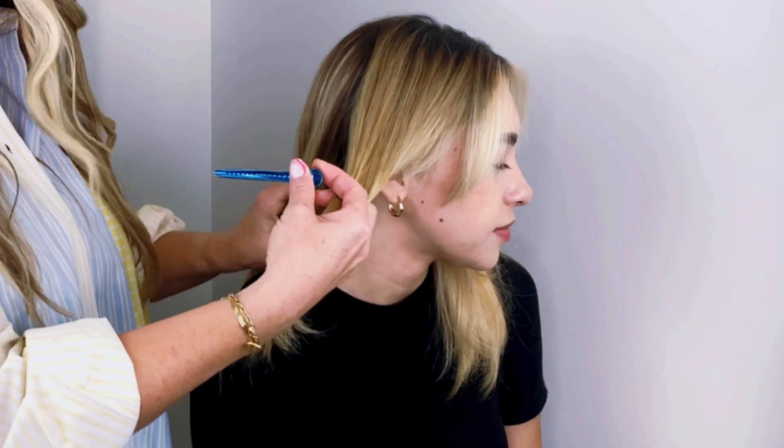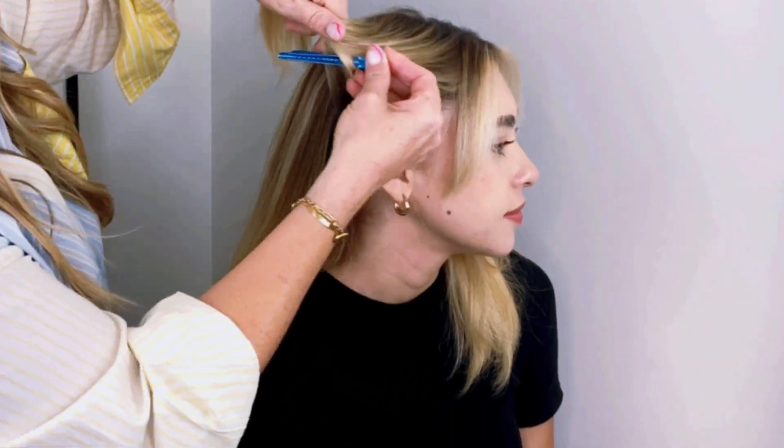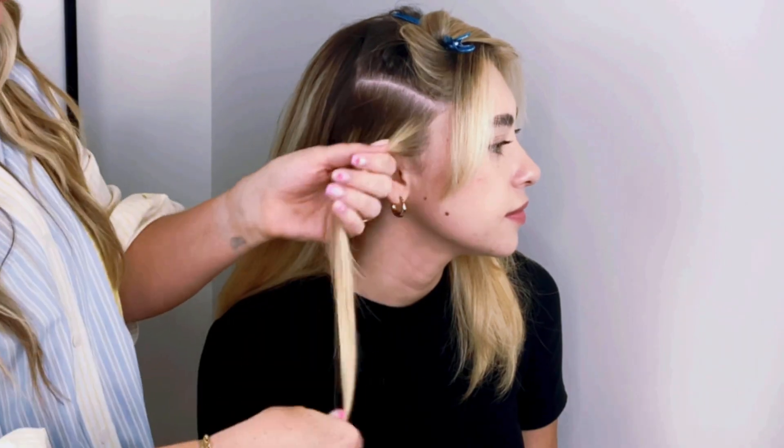We're going to start on the side of her head. If you're doing this on yourself, I like to just take one section at a time and keep it super organized so you don't get lost and feel like you don't know what you're doing. Just do one-inch subsections like this, and I'm going to part that in half.